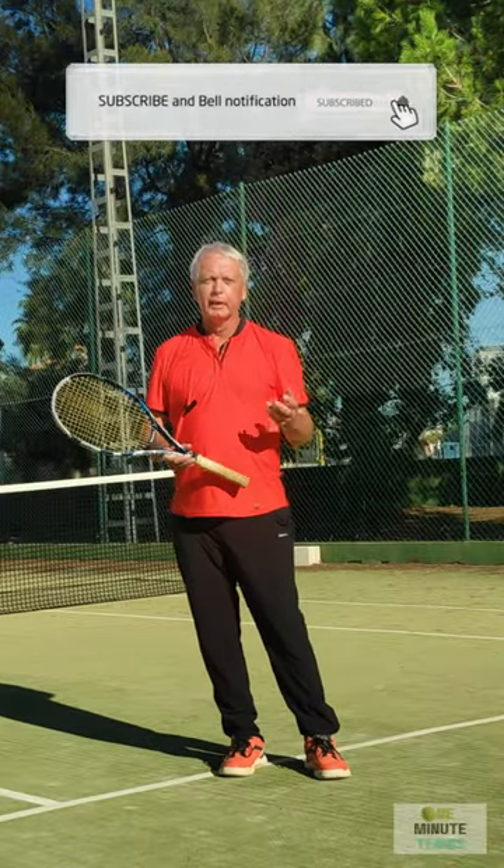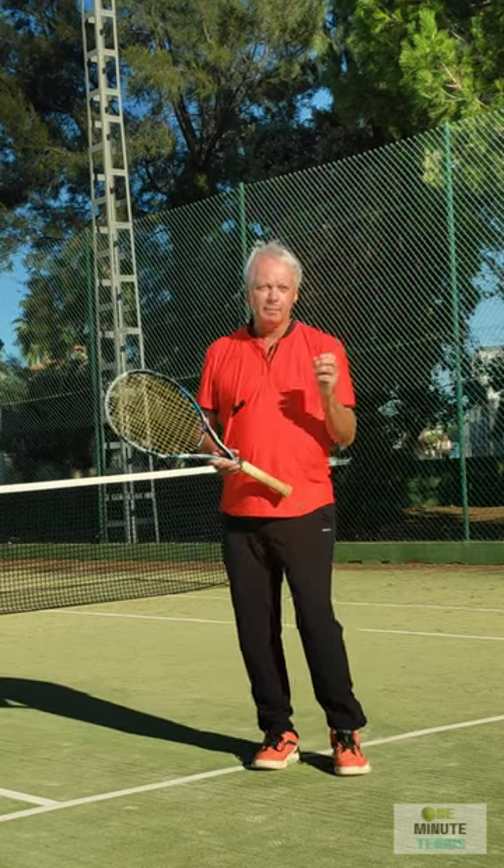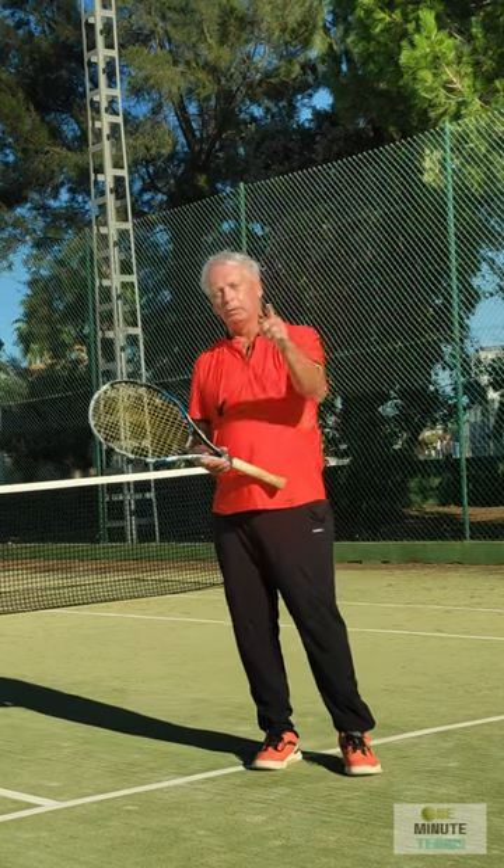Hi guys and welcome to One Minute Tennis Short. In today's session I want to talk to you about the backhand and I want to show you how to get more power on your backhand almost immediately.